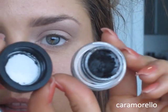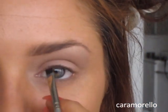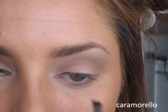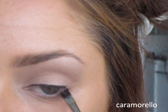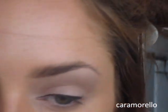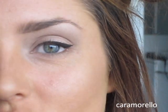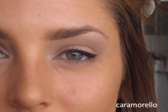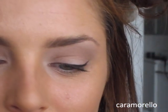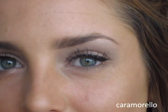Now I'm going to do the eyeliner with Fluidline Black Track from MAC and this Jazz Art brush. Now apply a few coats of mascara to your top and bottom lashes — I'm using the Hypnose Drama. I believe that in the show the girls didn't wear false eyelashes, but I think us mere mortals need that boost. So I'm going to apply some Ardell Whispies. Done — I've applied those Ardell Whispies.